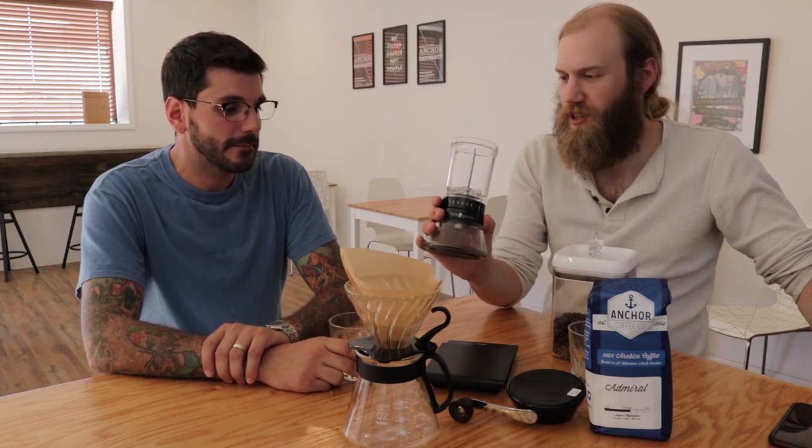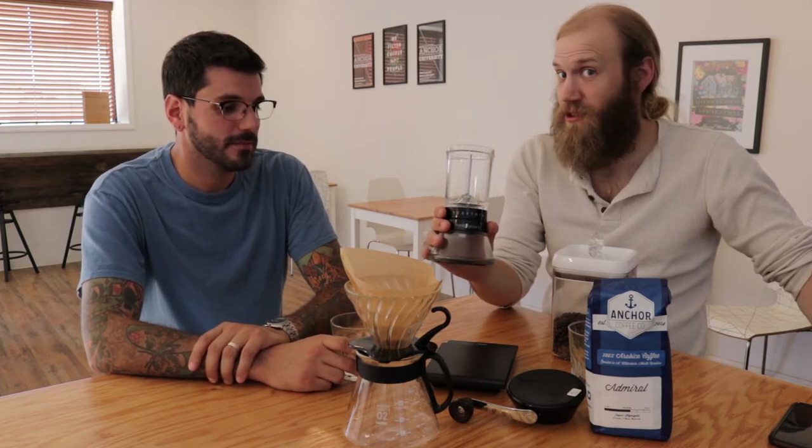I'm Greg and I'm Rob, and today we've got a couple things to talk about. First off, we have this awesome grinder from the guys over at Hand Ground — the Hand Ground grinder. It's a beautiful ceramic burr grinder, fantastic design. We also have this awesome coffee from us — it's the Abra blend, a Sumatra-Costa Rica blend currently.